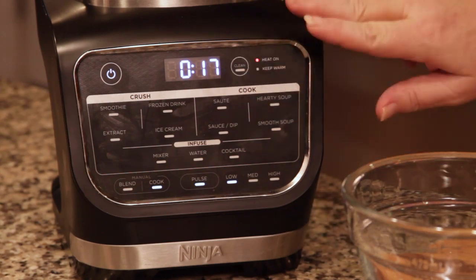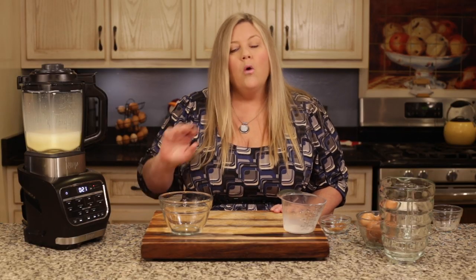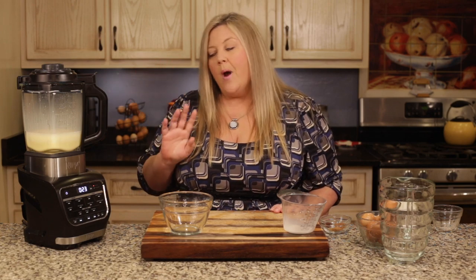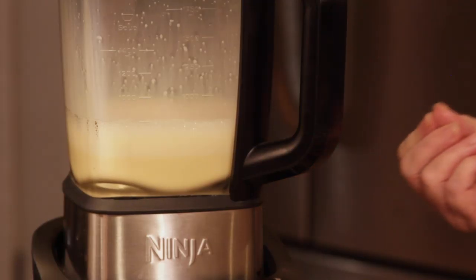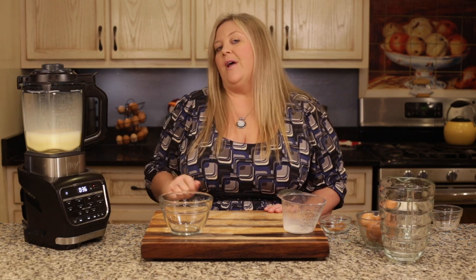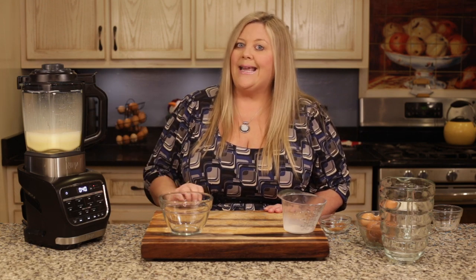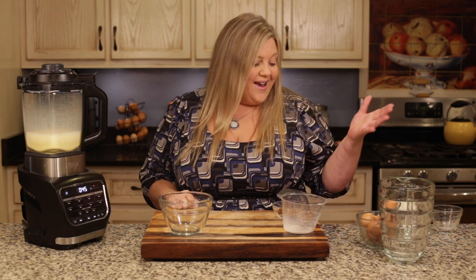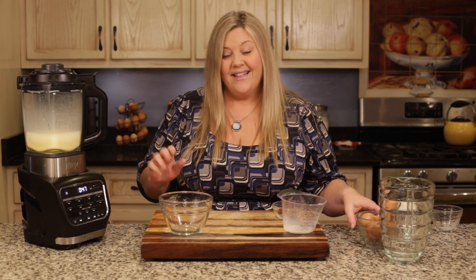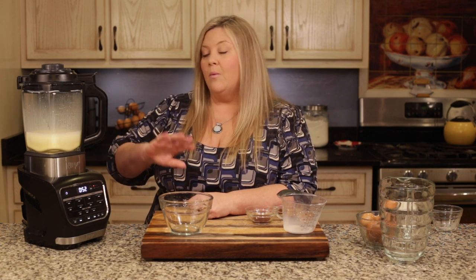Every five minutes for the next 30 minutes, do just a quick one-second pulse. The reason is that the egg and half-and-half mixture settling at the bottom could become overheated and start to curdle. I haven't had any issues with this, but I always pulse for just a second about every five minutes. Then we'll add in the rest of our ingredients and we'll be done.